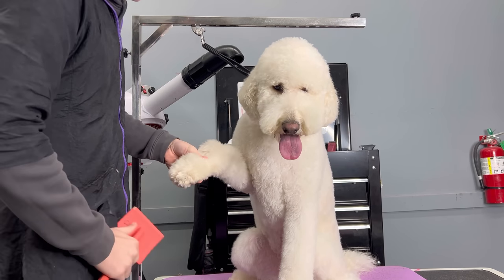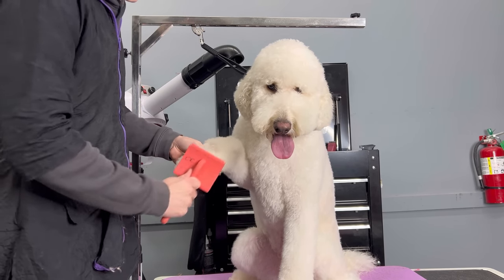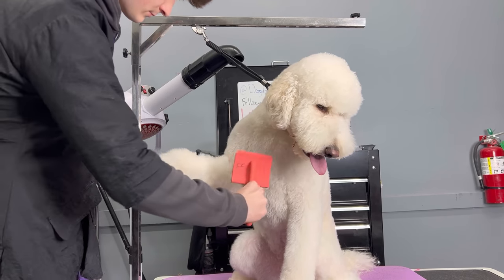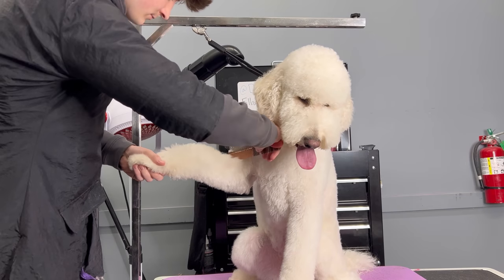I am also grooming Harley, but I'm doing her prep work first so I can get the best haircut. So you have a long pin brush, a long pin comb, a brushing spray, and now you just need to know how to properly brush.